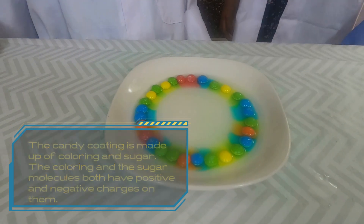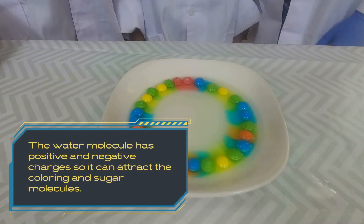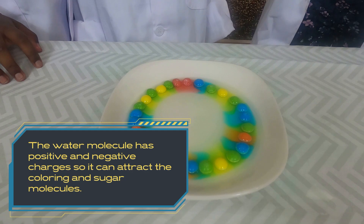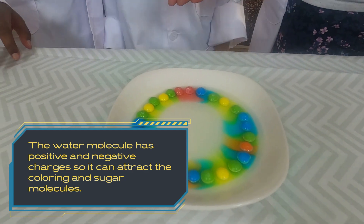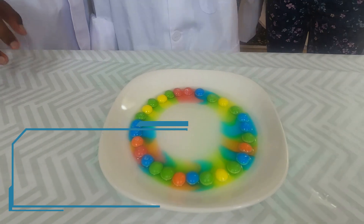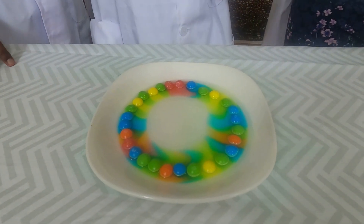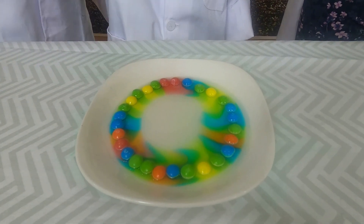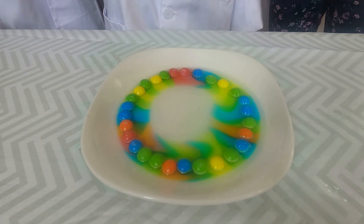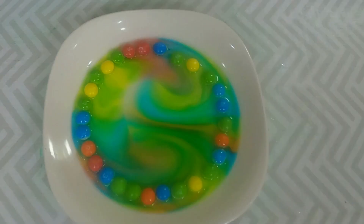That's how much candy you have in your teeth! It looks so cool. I love how all the colors are mixing really nicely. It looks kind of like a circus. It's like a rainbow, but a circle rainbow — that's why I called it the rainbow skittles. We're just going to wait until all of the colors come into the middle.